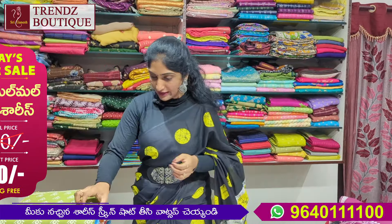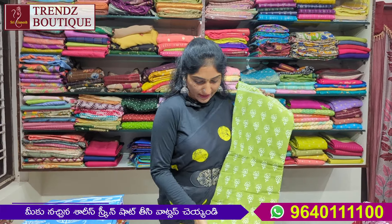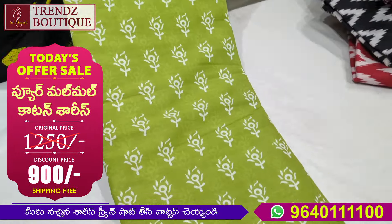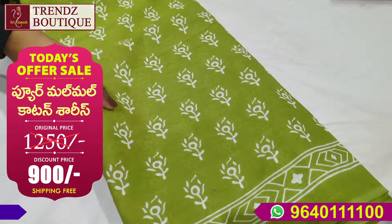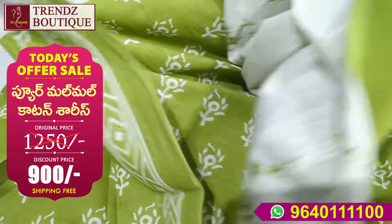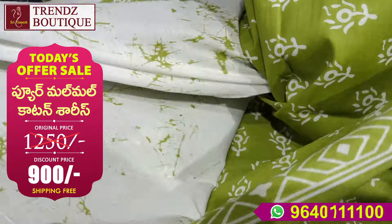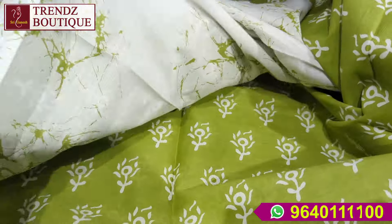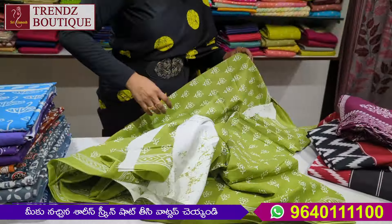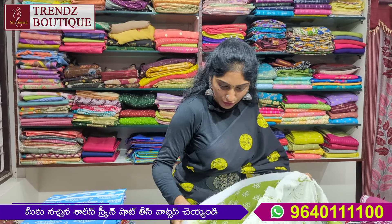This is the light green. This is the white color. I have a lot of fabric in the mull cotton — this is pure fabric. I have a blouse. I have a running piece.